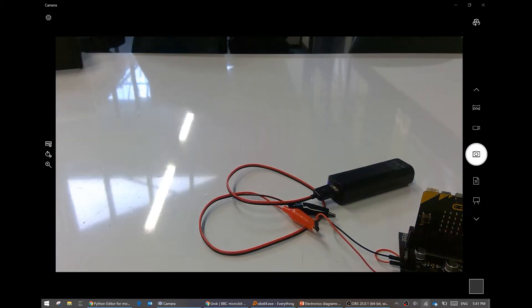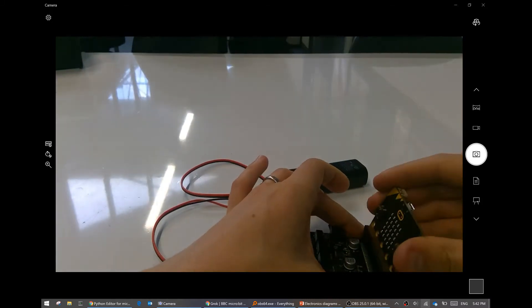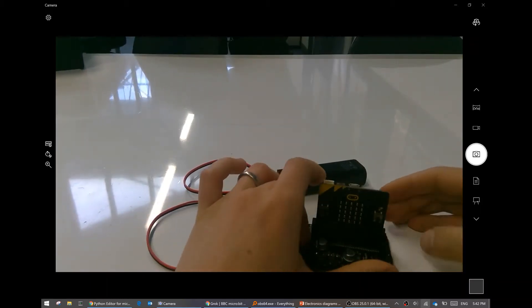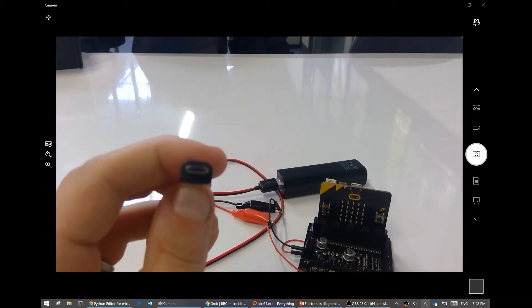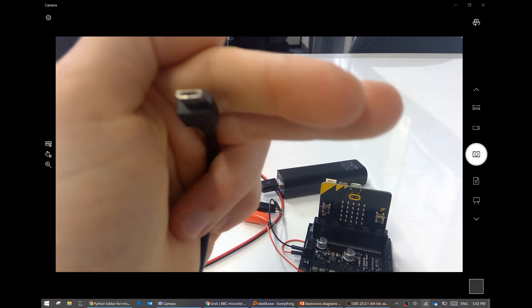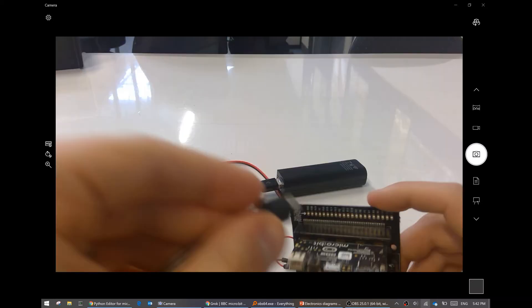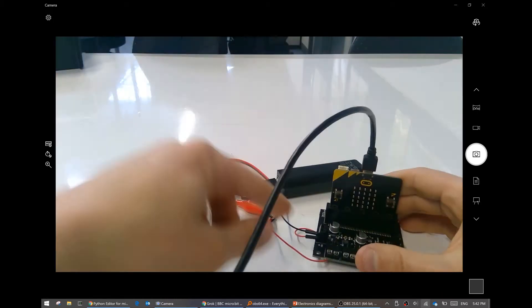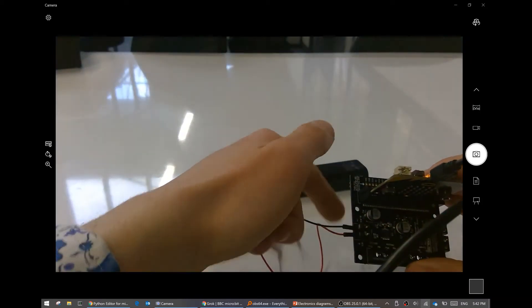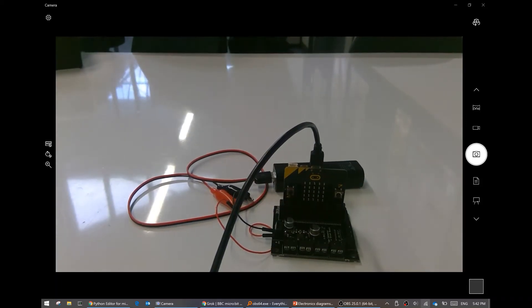To do that, we will need a micro USB cable - micro USB is the one that comes with your micro bit. Mine is quite long, yours is probably quite short. All right. Black, red - that does seem like the right connection. And now we are ready to write some code for our micro bit that is going to activate the motor.